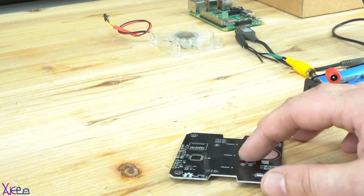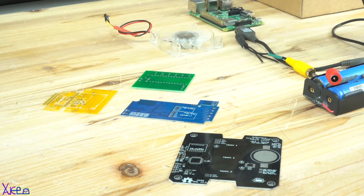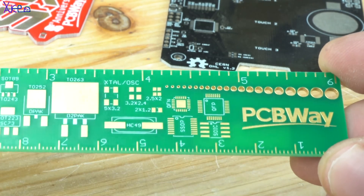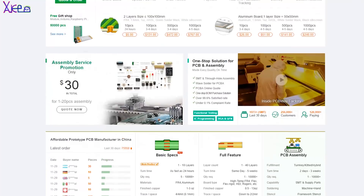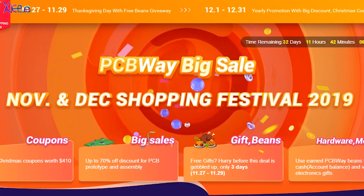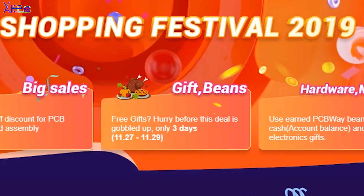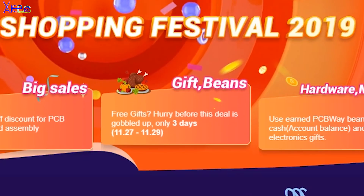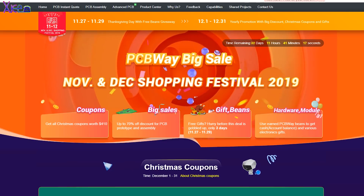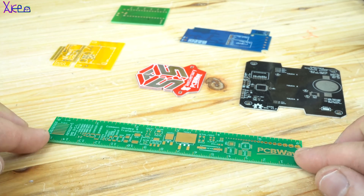Before I show you how I built the computer, please take a look at these prototype PCB bars. They are super quality, produced by best PCB manufacturer PCBWay, who right now have a big sale — November and December shopping festival with amazing Christmas coupons. Up to 70% off discount for PCB prototype and assembly. Cash rewards and electronic gifts with PCBWay wins — earn them by sharing projects, placing orders, and answering questions. For more info, check the link below.